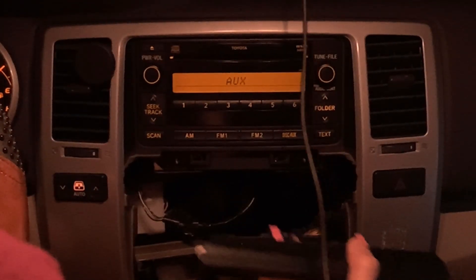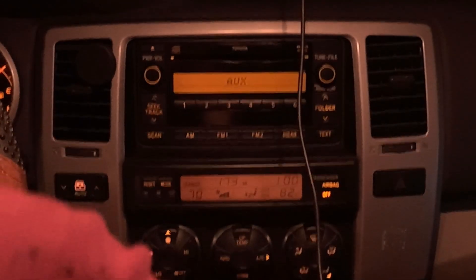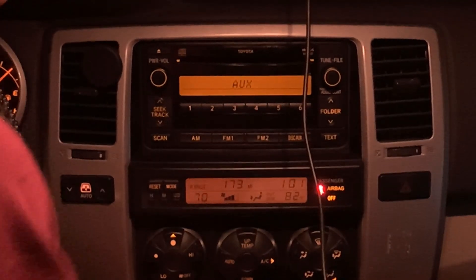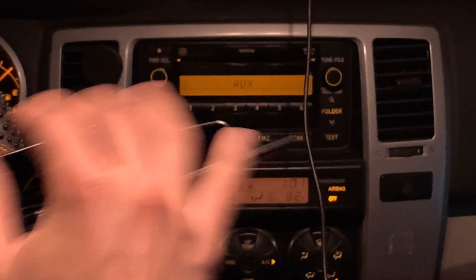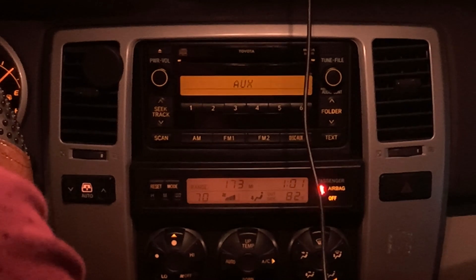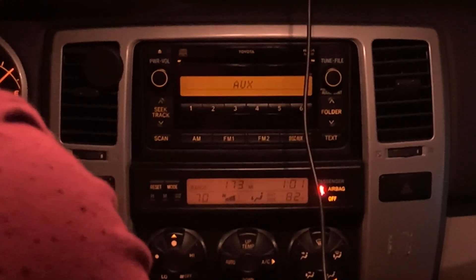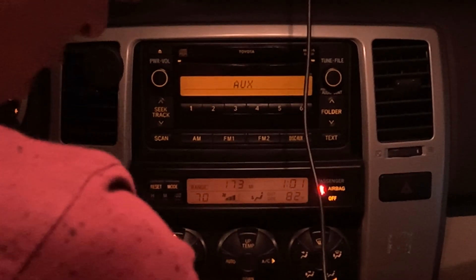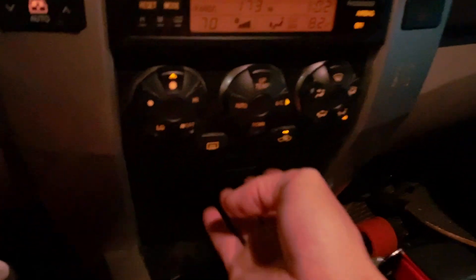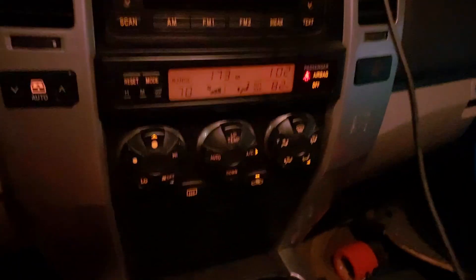Now just put this back in like I pulled it out — there it goes, popped in. Now that that's tightened — a lot of people use this compartment for storing their wallet and whatnot; I carry a blade in there too. Just push down and make sure everything works good as installed, and that's it.